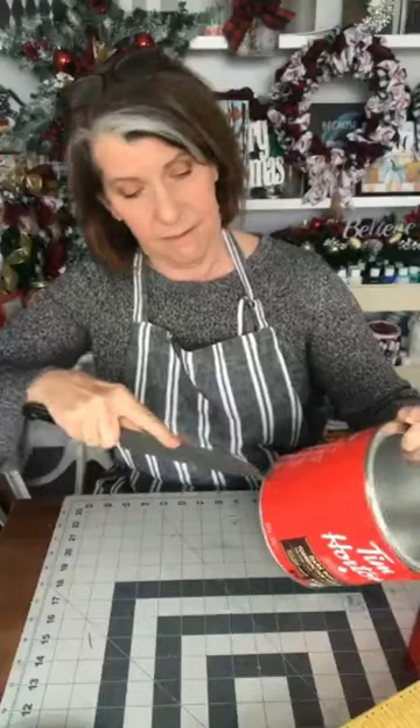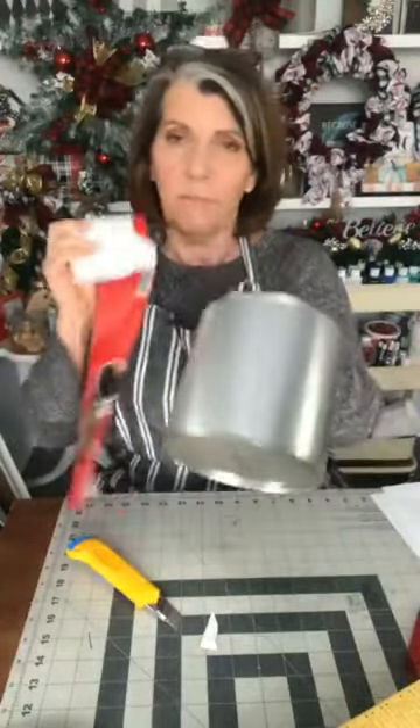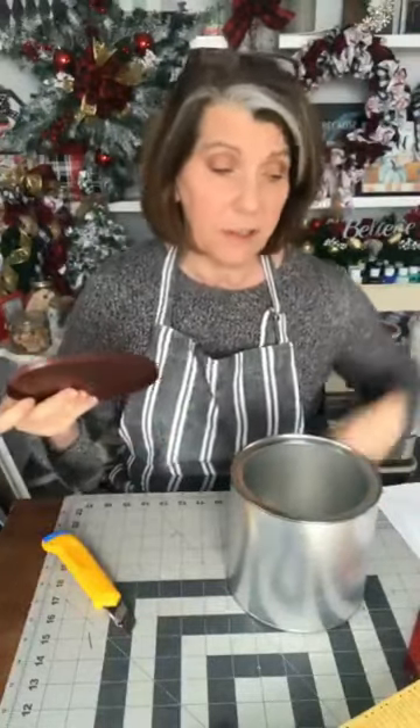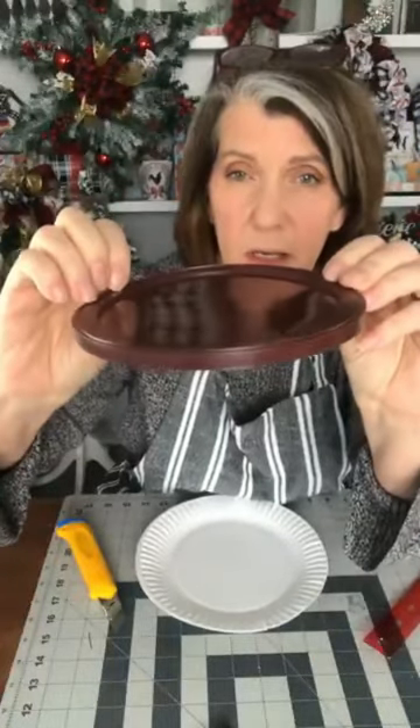My coffee can is actually not made of metal — I was surprised to find that out. I'm not gonna paint this. I am gonna do something kind of funky with the lid; you're probably gonna think I've lost my mind, but I don't want to paint on plastic. Let's find out if this is gonna work. I'm just gonna take my lid and measure the circle inside because there's a bit of a ridge there.